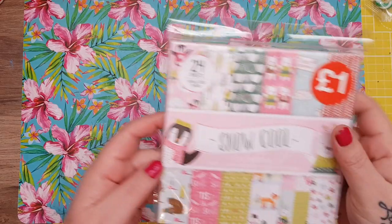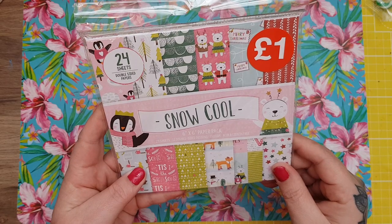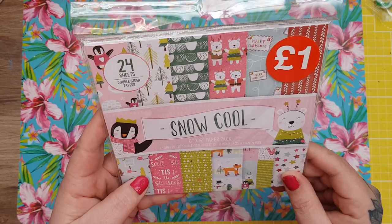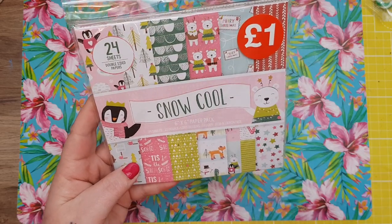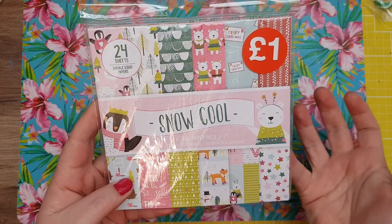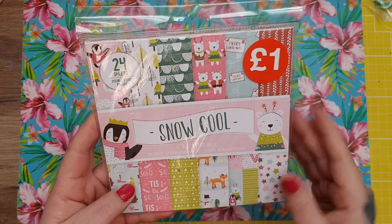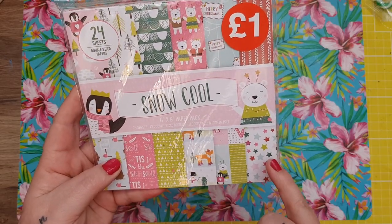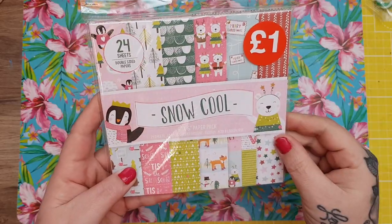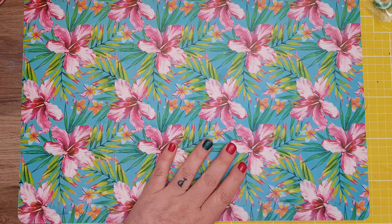This was from Hobbycraft — a Snow Cool paper pad. It's not something I would automatically buy, but I make a lot of things for other people. I know people like Michelle like pastels so I thought this would be good. There are actually papers in here you don't have to use for Christmas, like the stars and the one with the leaves. For a pound I picked it up.